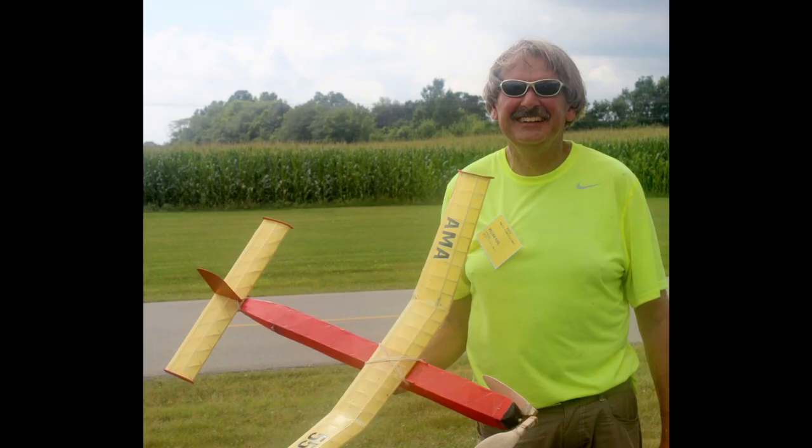Thank you for watching my model aviation autobiography. It could have been much longer, but I think this is a pretty good sampling of what I have done with the hobby.